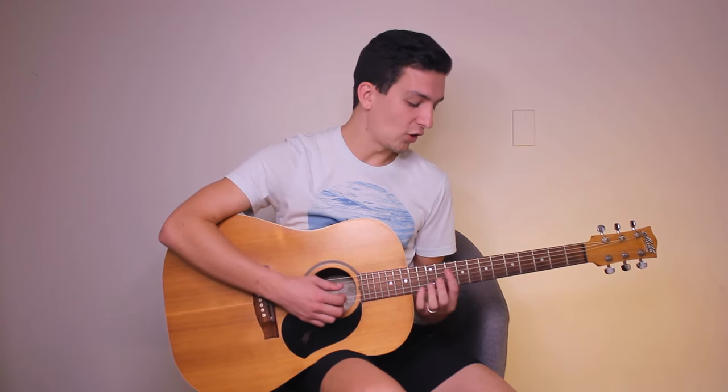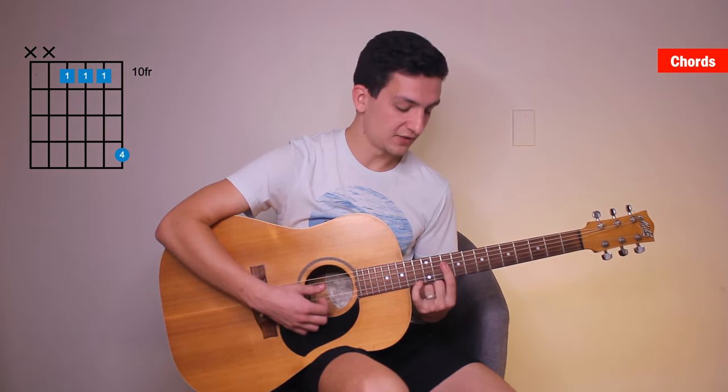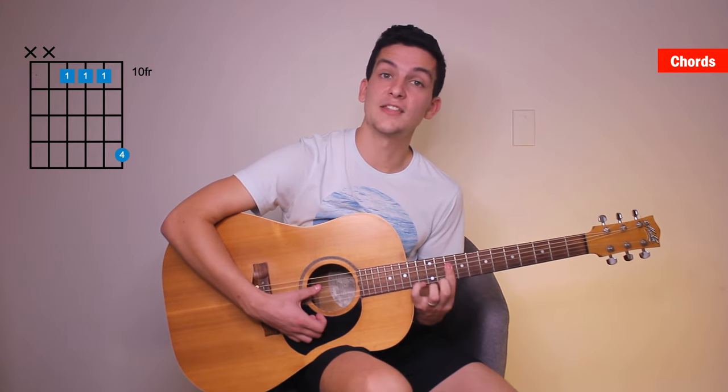We're going to start with a bar on the tenth fret, just on the fourth, third, second, and first string. Then we're going to add our pinky up to the thirteenth fret of the first string. So you should hear this.